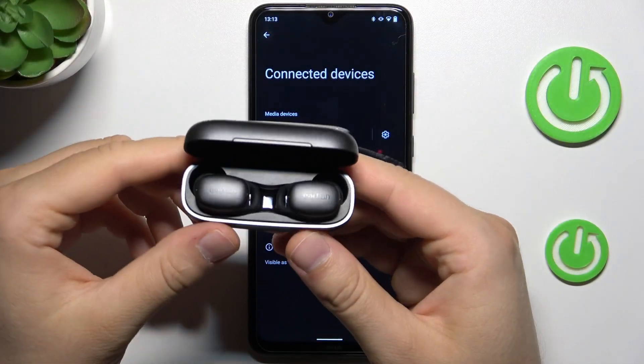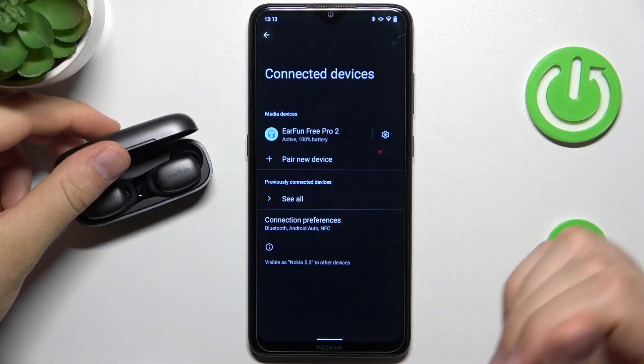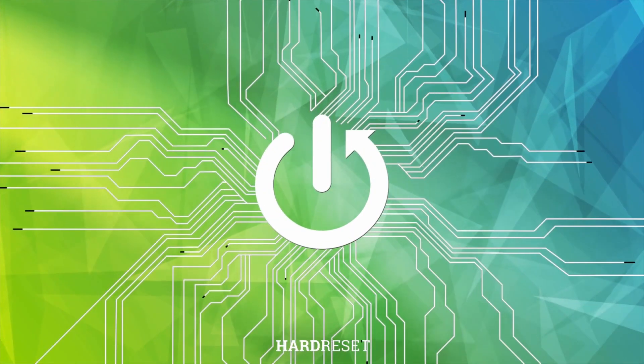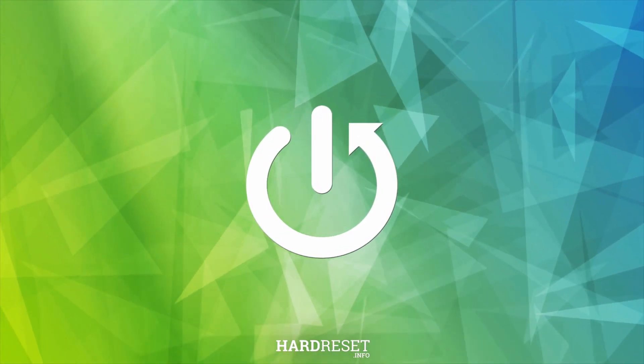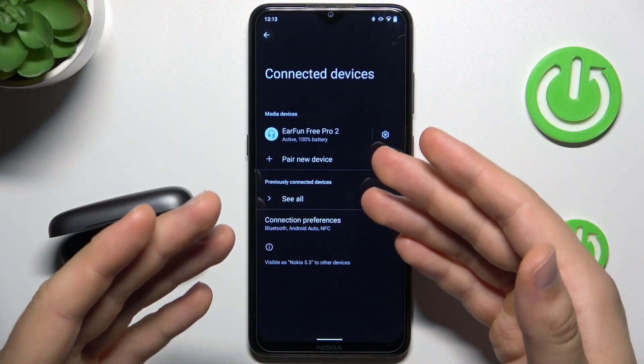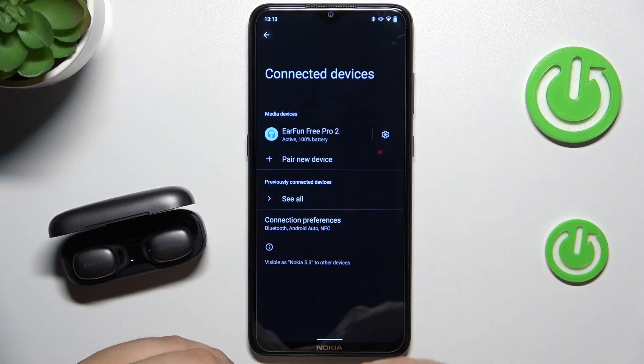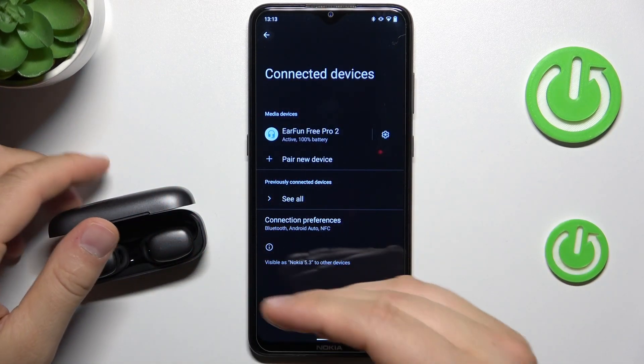Hello, in this video I'm going to show you how you can fix connection issues of your EarFun 3 Pro 2nd generation. To fix any connection issues, like for example, you have unstable connection or you basically cannot even pair them with your phone, you can do this simple process.